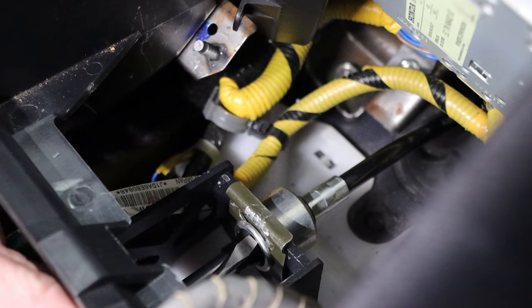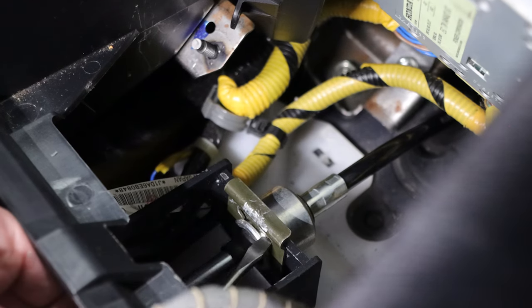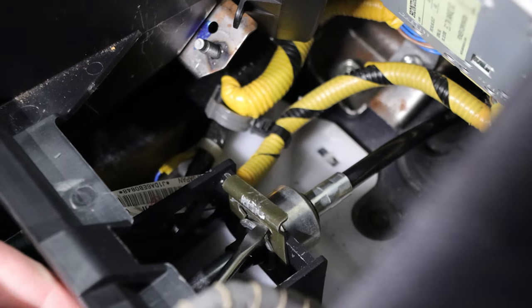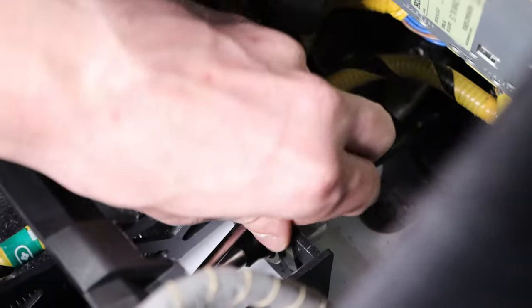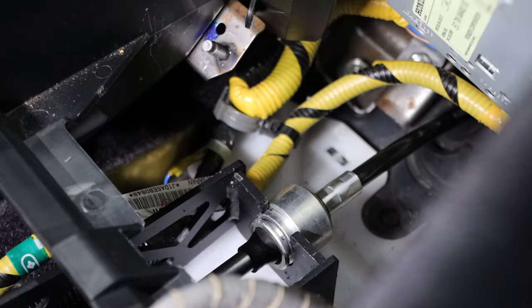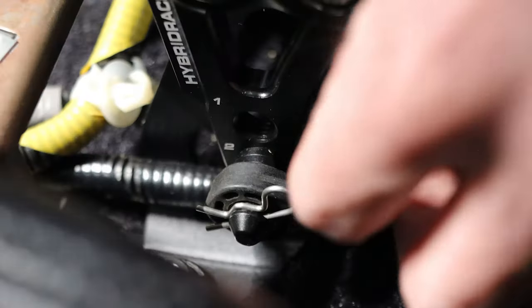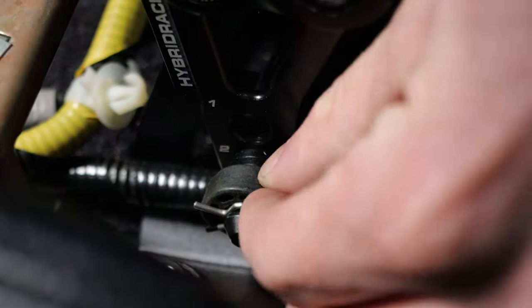Use a 10 millimeter socket and remove the two amplifier mounting bolts. Use a flat head screwdriver and slowly pry up the corners of the shifter cable retaining clip. Spin the shifter cable counterclockwise and slide it up out of the shifter. Now remove the retaining clip.